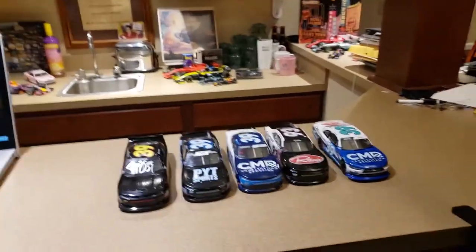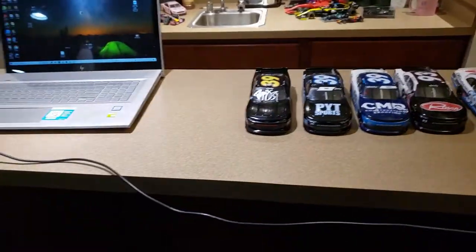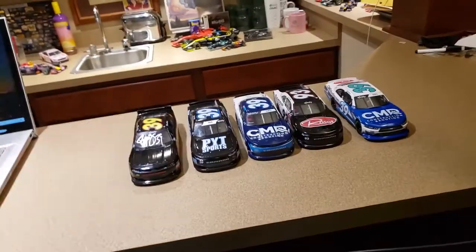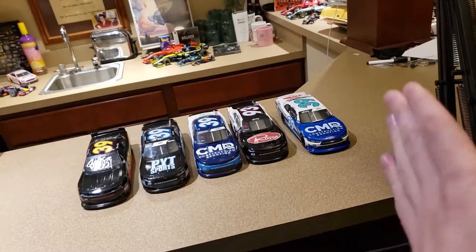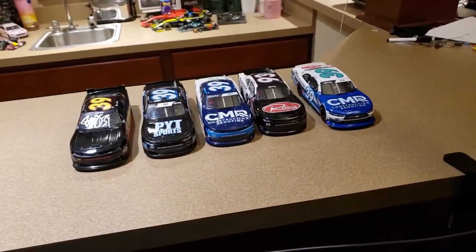What is going on everybody? Welcome to another video. I'm not on the tripod right now because too many cars here won't all fit in the frame, so I gotta pull the camera back a little bit to talk about these cars.